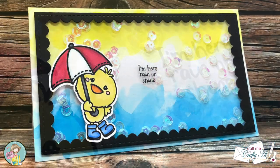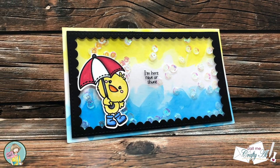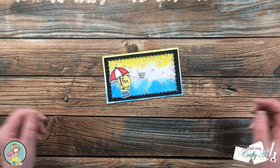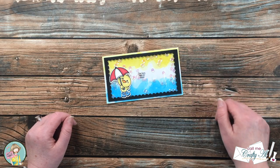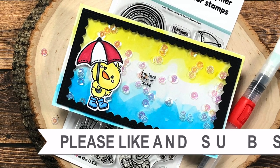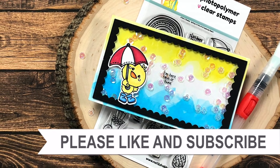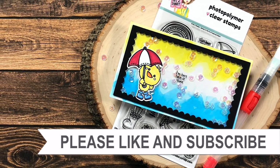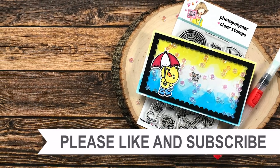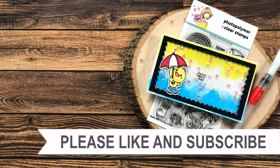I hope you enjoyed seeing how I put together today's mini slimline shaker card. If you did, as always, a thumbs up is appreciated. Until the next video, I hope you're all having a crafty day — bye bye! Thank you so much for taking the time to watch all the way to the end of the video. I hope now you'll consider clicking on one of the videos or playlists I have linked above, and if you're interested in any of the products or tools I used in today's video, I do have some links in the description box.